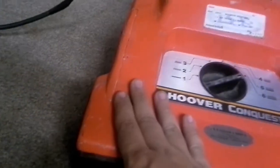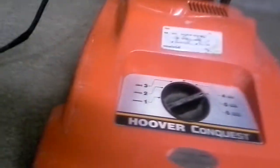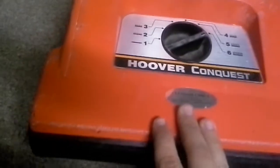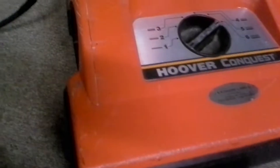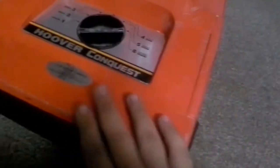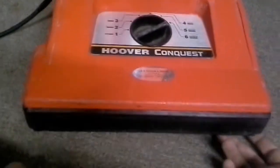Again, I recommend the Conquest. You can't get them in orange unless you get them used — you can only get them black now, because commercial Hoovers are all black, not orange and black like this one. I recommend the Conquest to anyone who has a cleaning job or a house with wall-to-wall carpet. It's really good if you have a lot of pet hair — this thing devours cat and dog hair in my house.